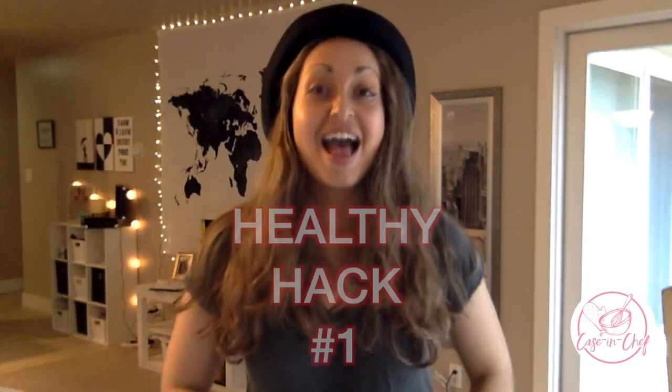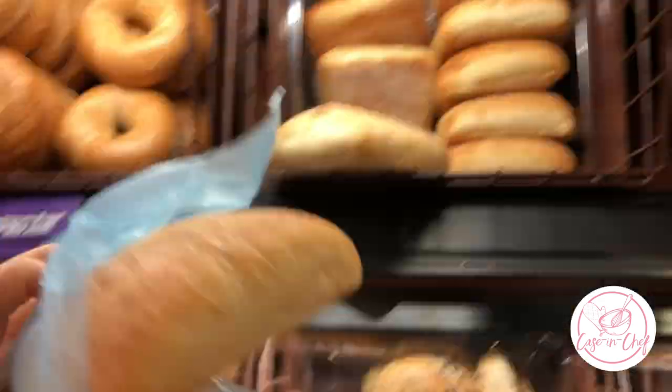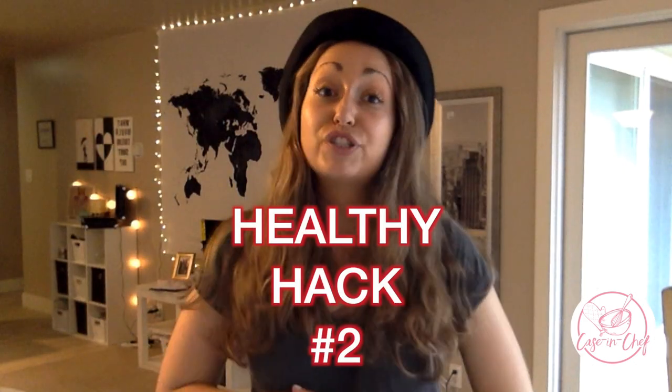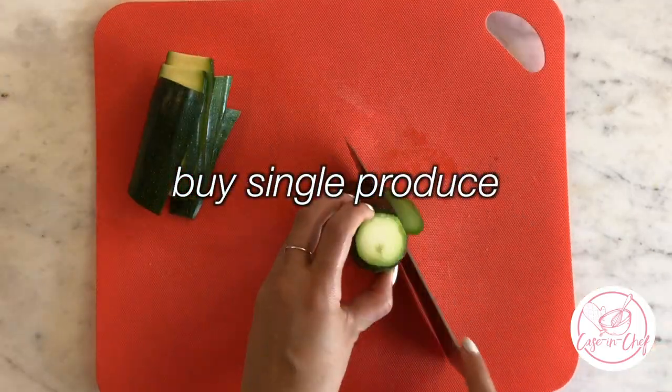Healthy hack number one: if you don't want to buy a whole loaf of bread because then you'll have to finish it, just grab a single bread roll from the bakery section of your grocery store. Hack number two is to cook with more produce — apple, zucchini, and corn on the cob can all be purchased individually.